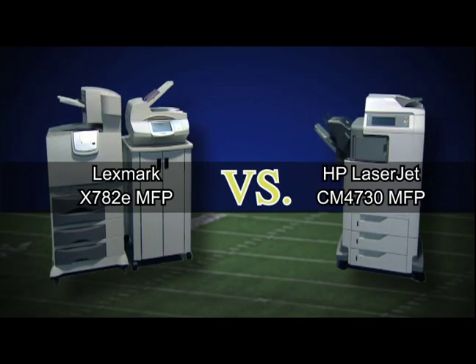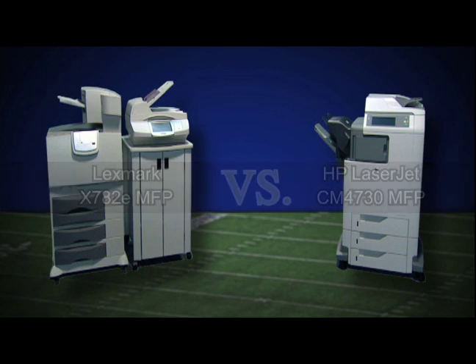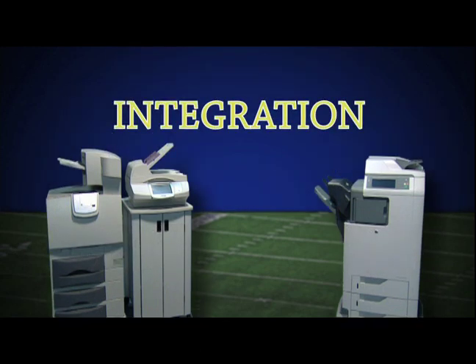Welcome to the head-to-head matchup of the HP LaserJet CM4730 MFP and the Lexmark X782E MFP. The big word here is INTEGRATION, a key to overall ease of use. We'll find out which product is integrated and which one is not.